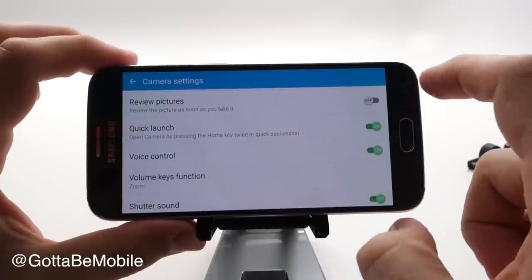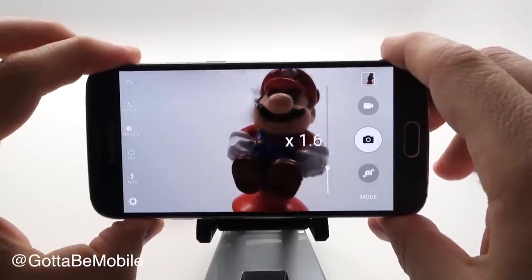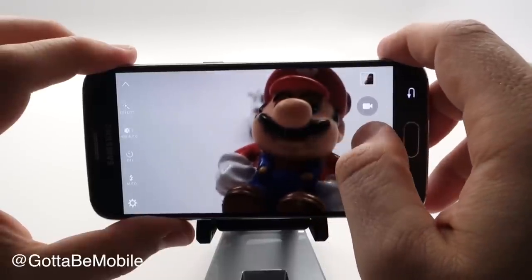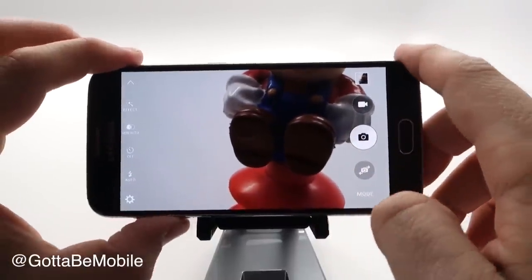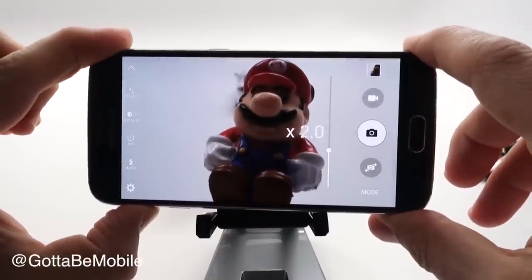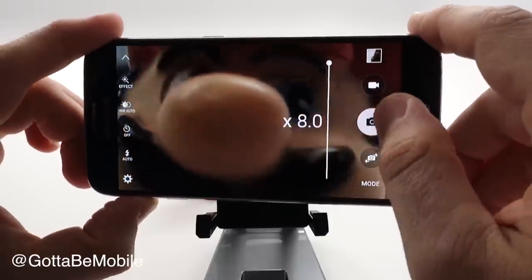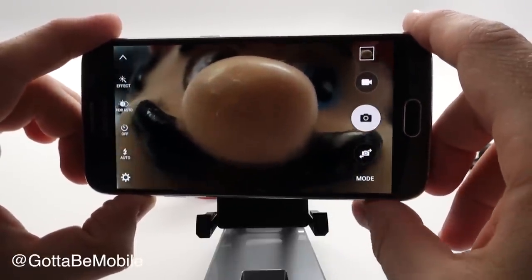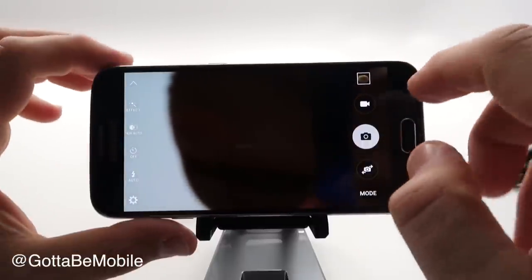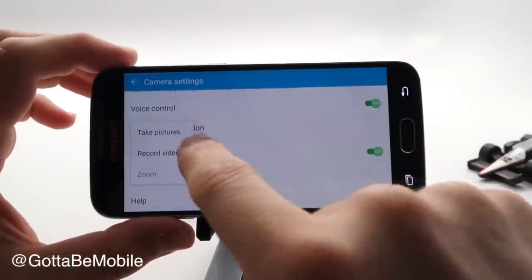I'm not a huge fan of the zoom option because when taking photos with a smartphone I would rather actually get closer than zoom in and possibly lose some of the image quality. We do have pretty good digital zoom — maybe five, six, seven, eight times digital zoom — but it's not optical glass zoom, so you will lose some actual quality of the photo. We're going to go back and switch that to take pictures.